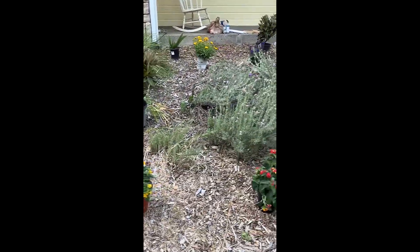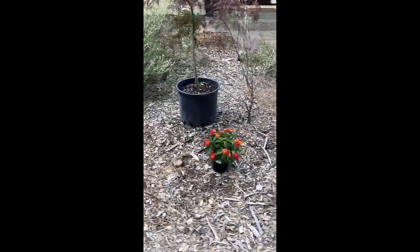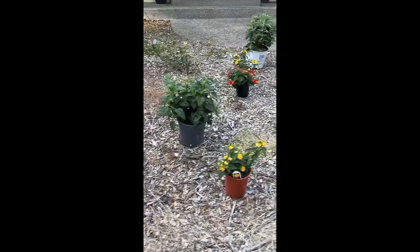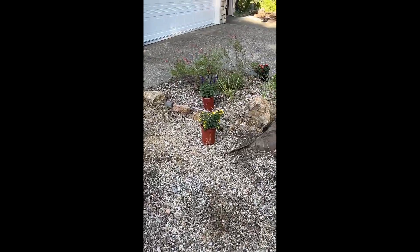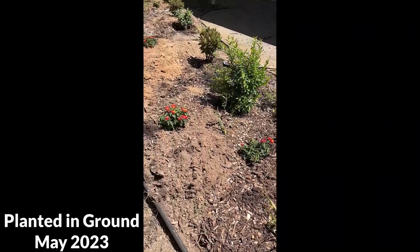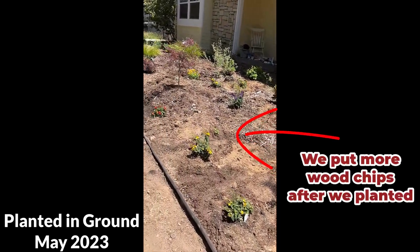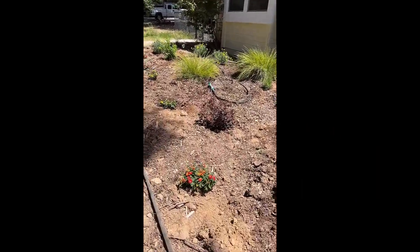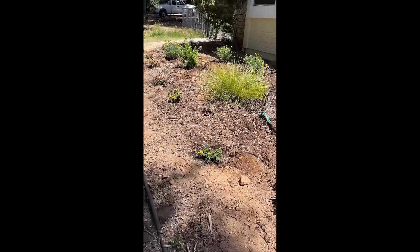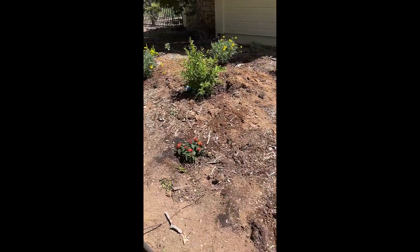Everything looks so small and tiny. I almost went back to the nursery just to get more plants to make sure everything got filled out, but I'm glad I didn't. Things will take a really long time to grow out, so waiting for year two, year three, year four of your perennials is such a great idea. Not only can you tell what is happening, but you can tell what needs to grow more and give it space to grow.